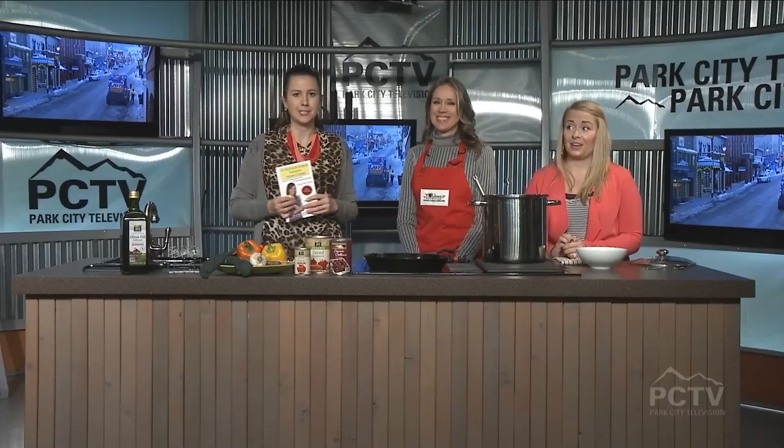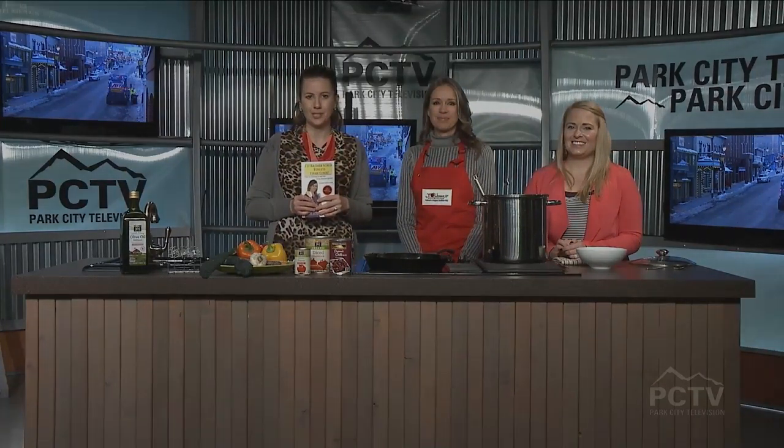Excellent! Well Gina, a pleasure to have you here. It's so nice to be here again, thank you so much. Get on board with eating healthier with a little help from Gina, because it tastes amazing. We're going to go to a break — when we get back, we have more to share with you here on the Mountain Morning Show.